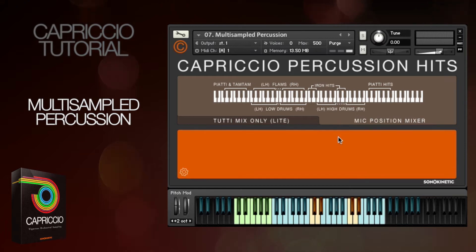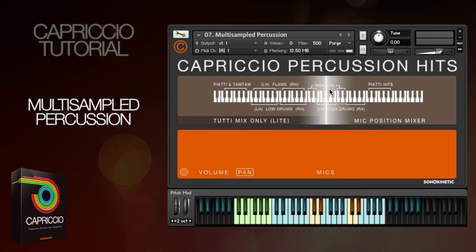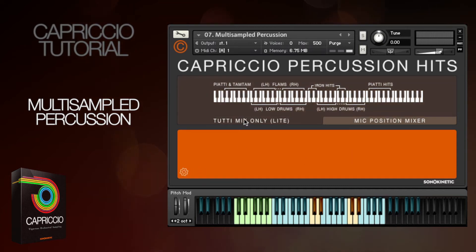Let me cover the basics first. The options menu here is exactly the same as the other Capriccio patches, with volume and global panning overlays. However there is a small difference with microphone positions and you've got two main choices. With the full mic position mixer selected you have Capriccio's normal microphone positioning options — you can choose one mic or a mixture of two. However if you just want the 2T pre-mixed samples you can also click here. This will use less RAM and CPU processing power, and the sound is mixed in the same way as the other 2T light patches supplied with Capriccio.